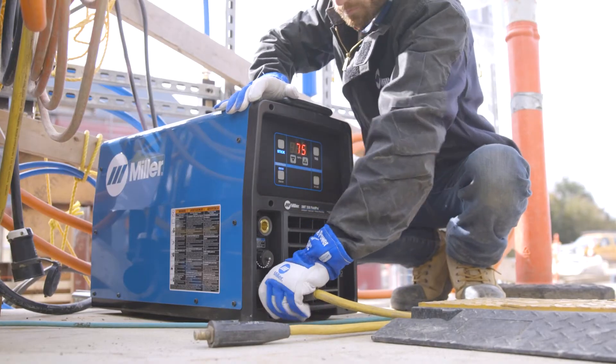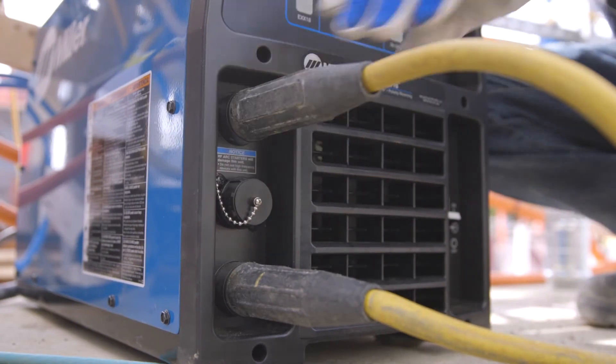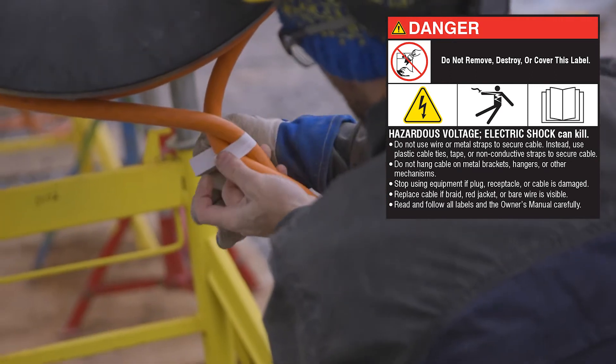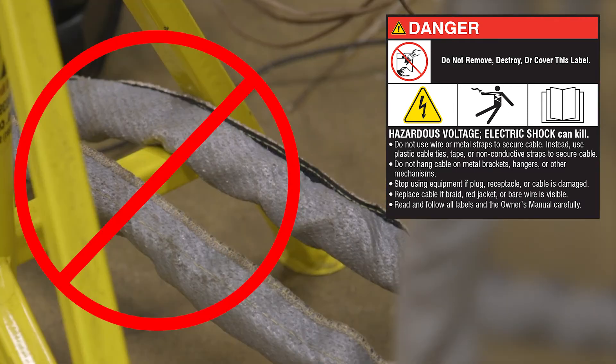Weld cables must be routed together to ensure proper communication between the ArcReach Heater and the power source. Do not use wire or metal straps to secure cable. Instead, use plastic cable ties, tape, or non-conductive straps to secure cable. Do not hang cable on metal brackets, hangers, or other mechanisms.